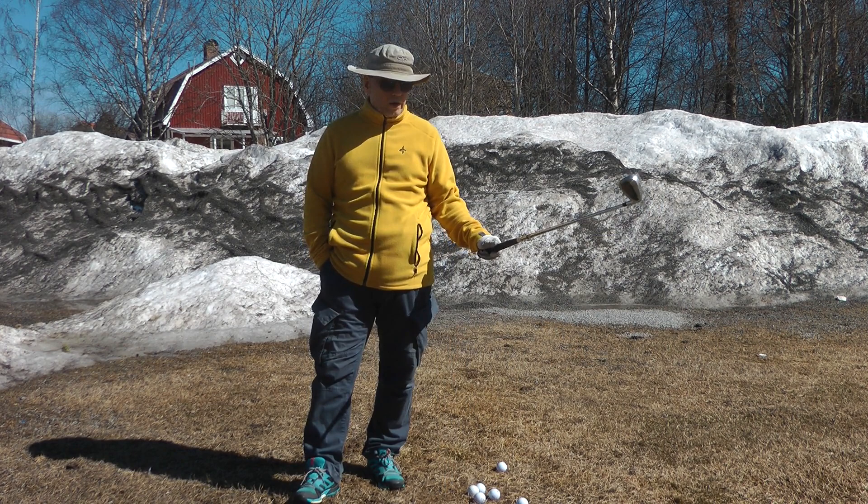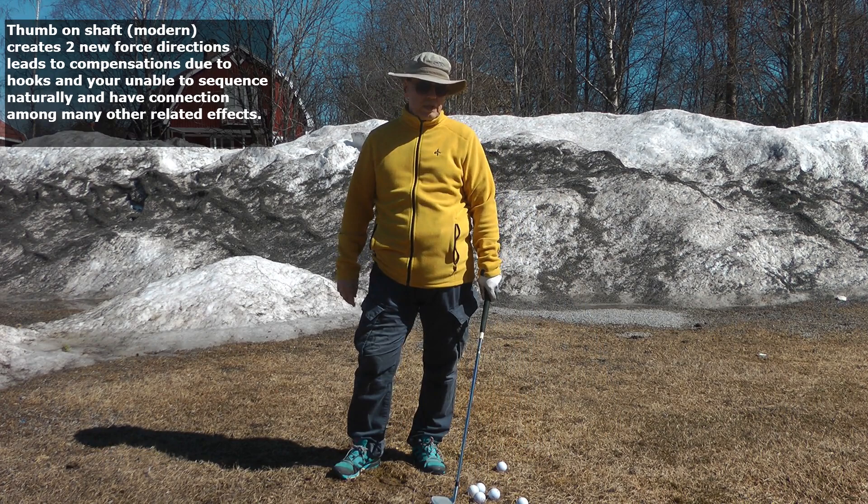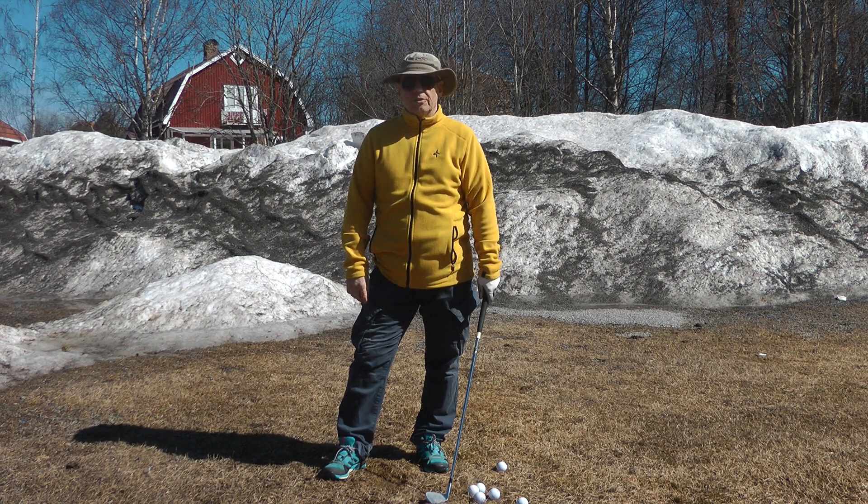Putting the thumb on the shaft creates a few problems. One, it creates two new directions at impact — it means you have to bend your wrist and hold it off, and the arm has to go this way. So it's two new directions at impact that you have to time, coordinate, and control, which no one in the world can do consistently, not even Tiger Woods in his prime.